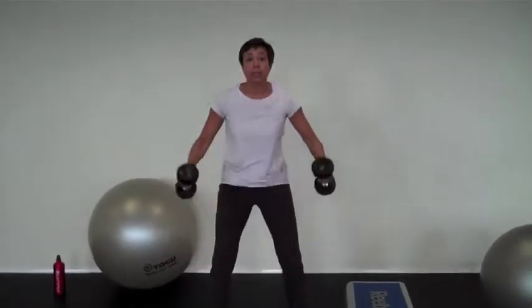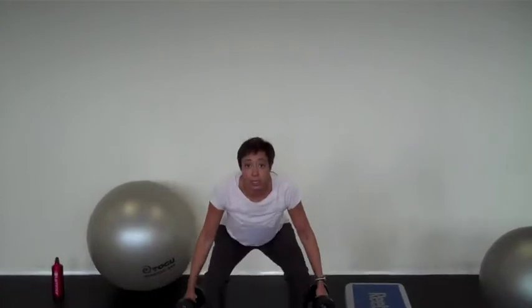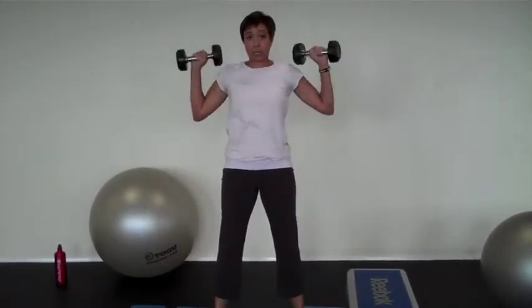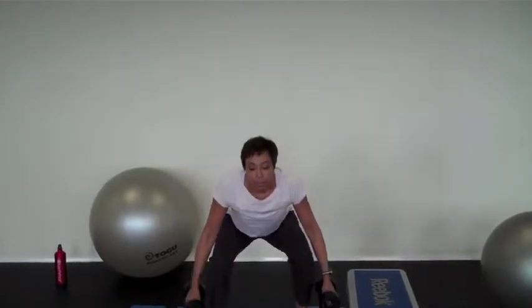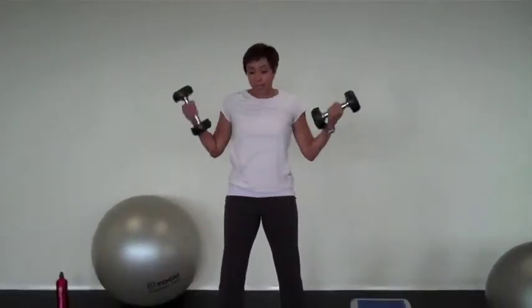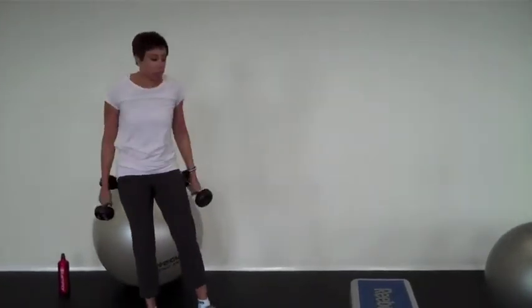Squat down again and shoulder press. As you see, I'm bringing the weights down to my sides as I squat down, then bringing them up to my shoulders, touching at the top, and bringing it back down again. Here's your 12 to 15 repetitions, and you feel your whole body working all at the same time, even in your abdominals, which is what I know we all want.